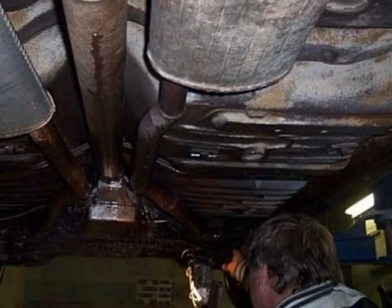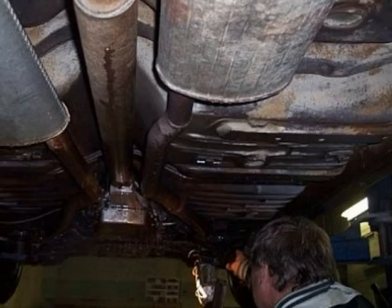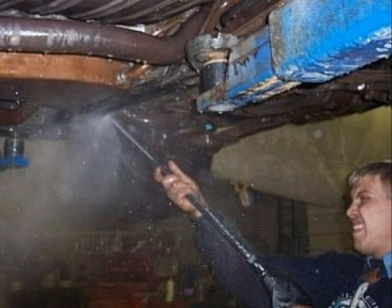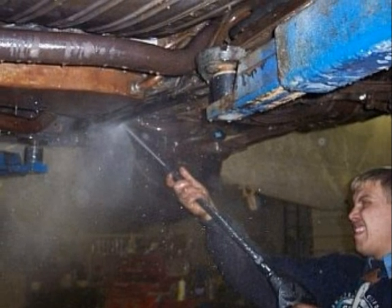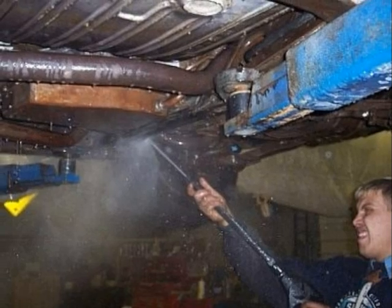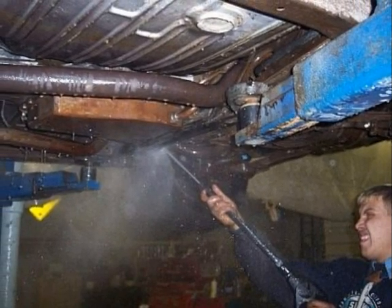Over the decades, the entire underside of the car had become caked with grease, grime, and dirt from Colorado roads. And so we power-washed and hand-scrubbed it three times for a clean finish. The underside is still power-washed and hand-scrubbed on a regular basis to keep it clean.